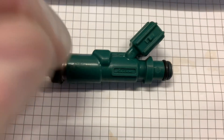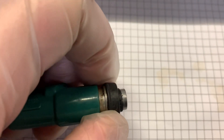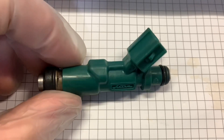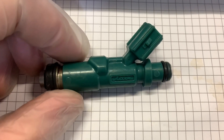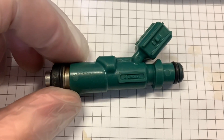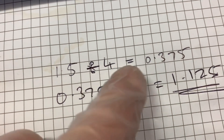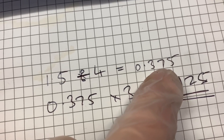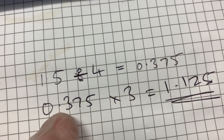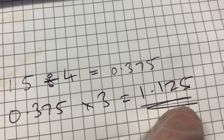So this is our replacement injector for more power. I think we've got to change the O-rings. The question you might be asking is: why am I putting injectors from a 1.5 litre into a 1.0 litre 70 horsepower car? Because I want the 105 horsepower. Here's the maths: 1.5 litre with four injectors equals 0.375 of a litre per injector. Using three of them is effectively like using a 1.125 litre engine worth of injectors.